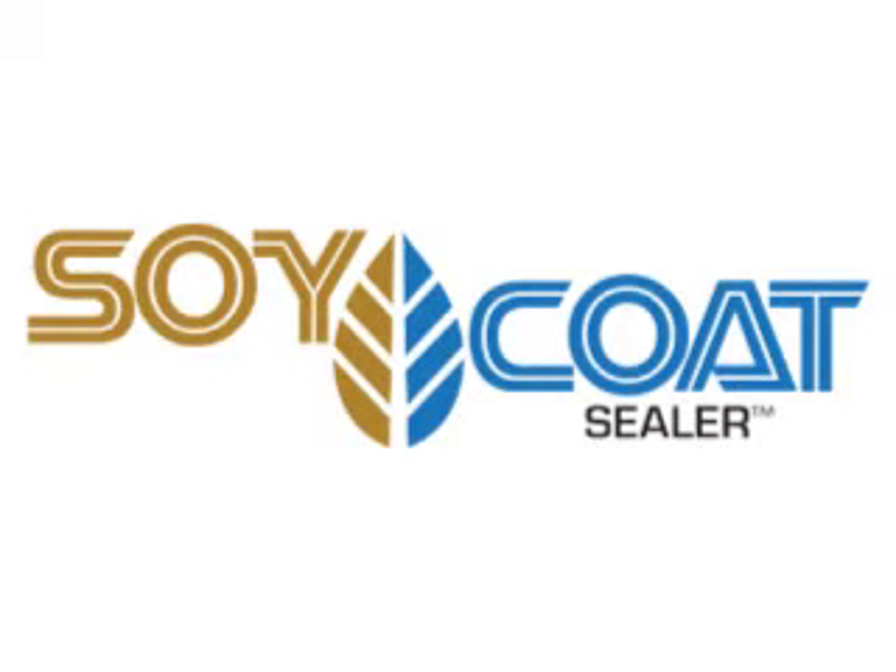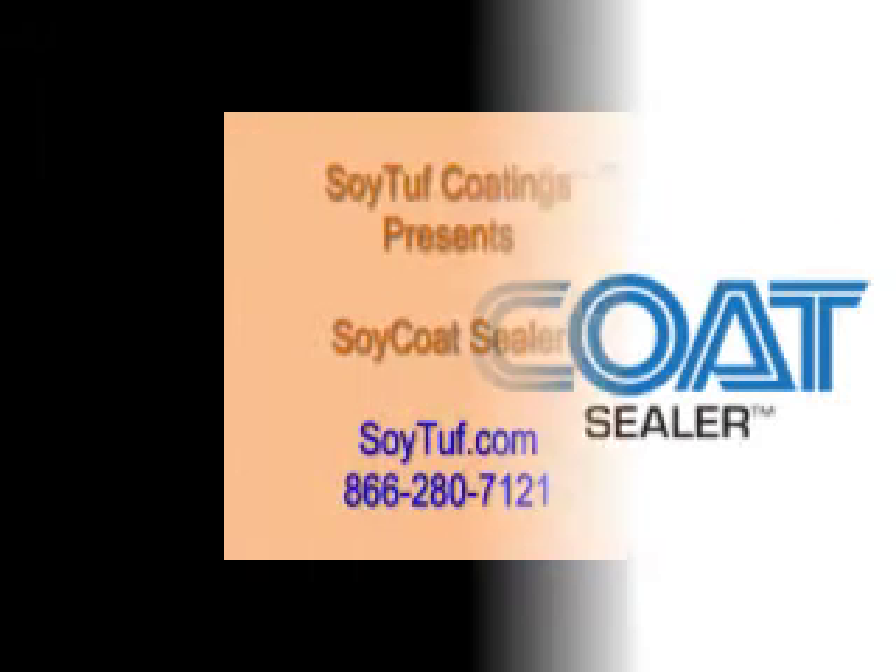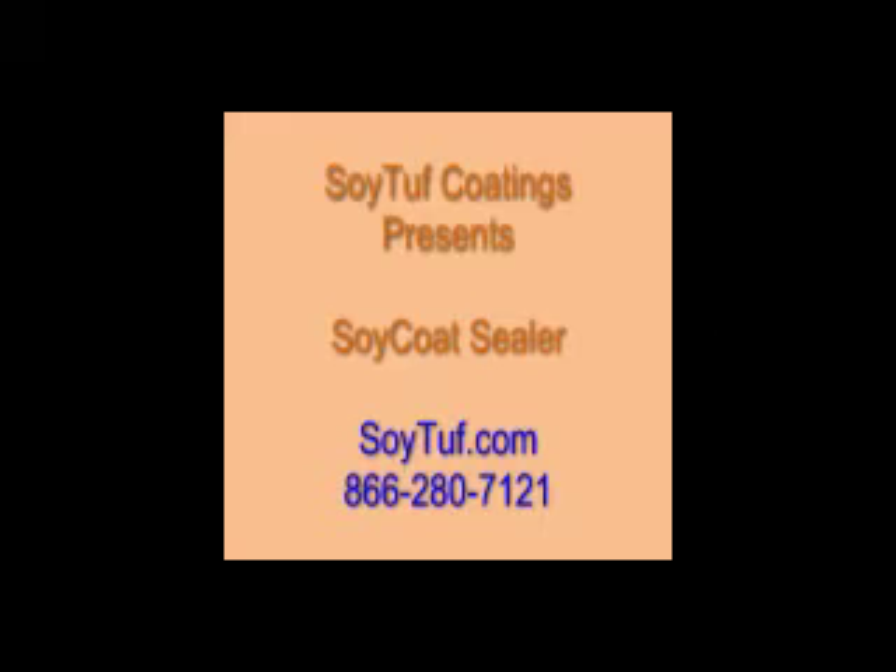Hello and welcome to the Soy Tuff Manufacturing Facility in Tucson, Arizona. The following video will demonstrate two methods that we practice at Soy Tuff.